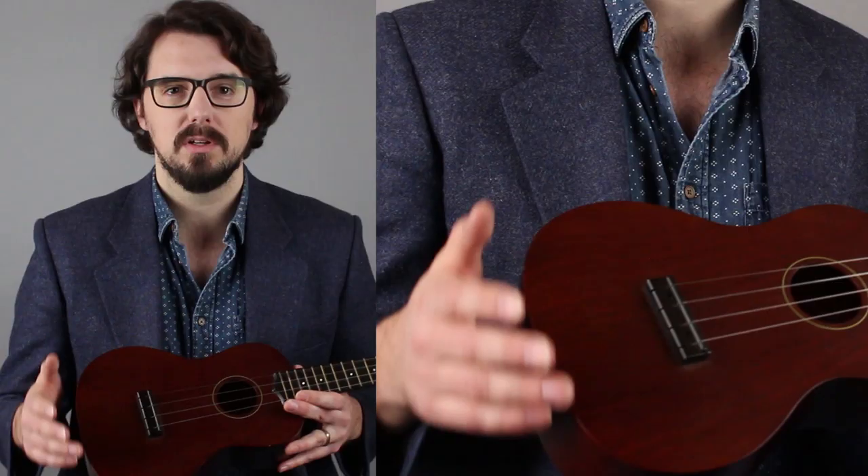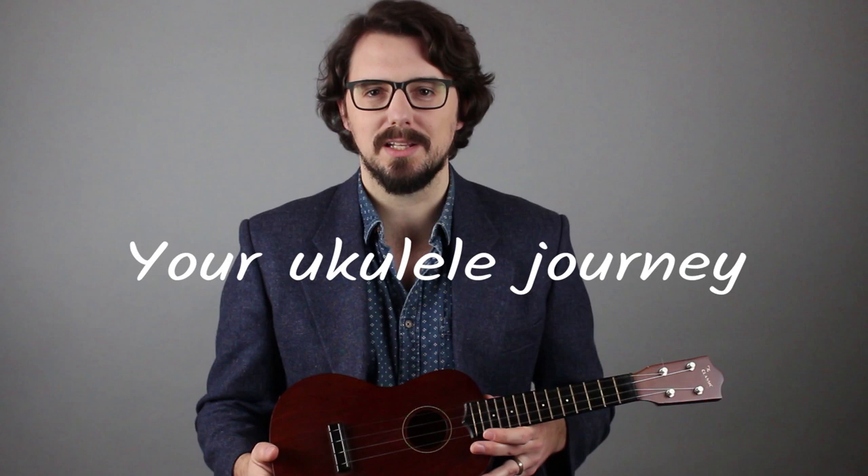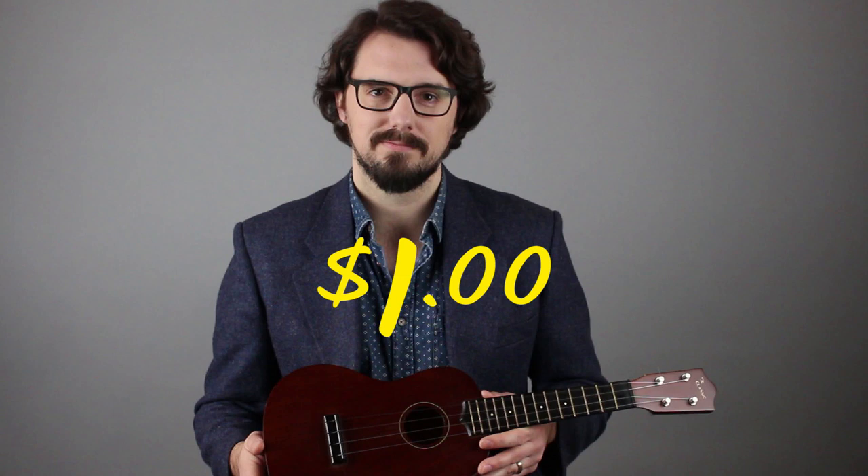I'll be with you every step of the way with two-camera video tutorials in every lesson, plus downloadable, printable sheet music. I think you'll finish this course feeling confident, knowing that you're underway on your ukulele journey with a full head of steam, moving closer and closer to becoming the musician you want to be. And you get all this for just one dollar. Ready Steady Ukulele dot com. I'll see you there.